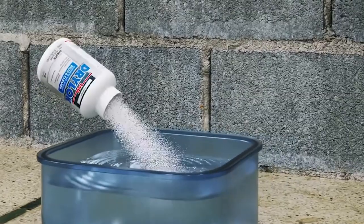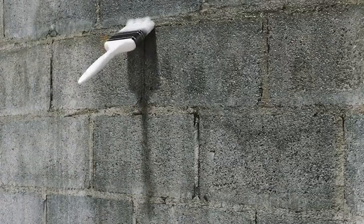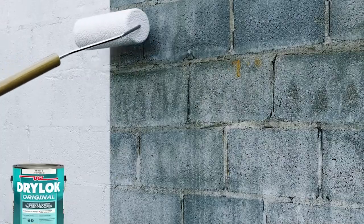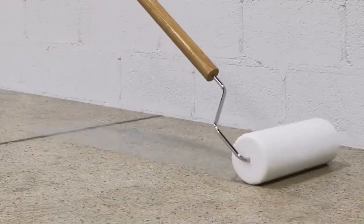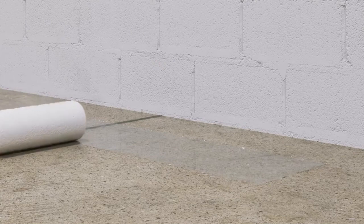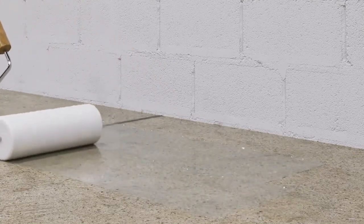With each step, the products are easily applied, from prepping the surface to priming to waterproofing. DryLock creates a strong, durable barrier that keeps water out and provides protection. It's an effortless and efficient way to stop water and moisture, improve your home's value, and protect your possessions.